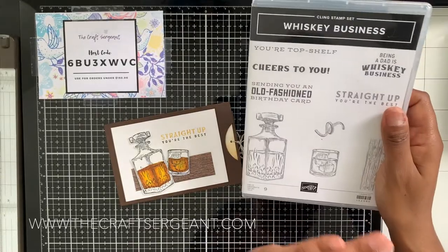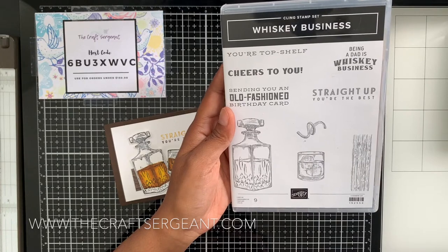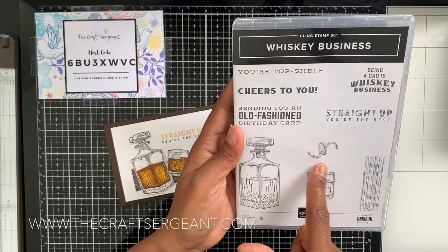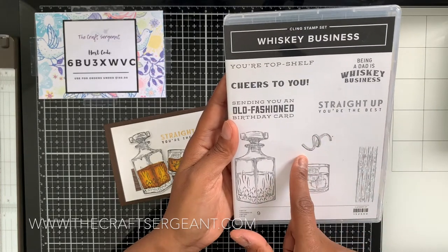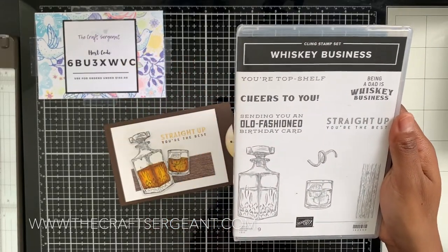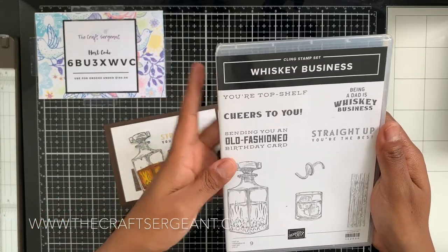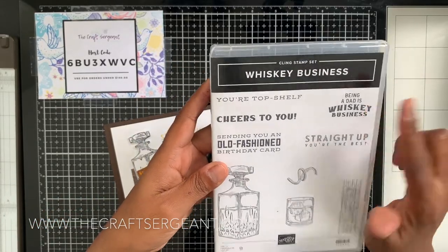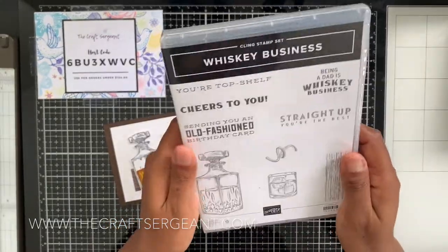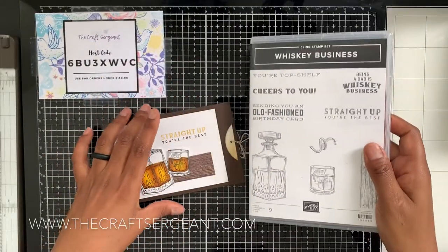This set is called Whiskey Business, it's clean mount, and it comes with two awesome whiskey-themed images and some wood grain. There are sentiments including: 'Your Top Chef,' 'Cheers to You,' 'Sending You an Old-Fashioned Birthday Card,' 'Being a Dad is Whiskey Business' — which I used on his Father's Day card — and 'Straight Up You're the Best.' I love this stamp set. It comes with a total of nine stamps.